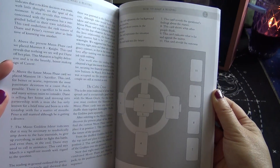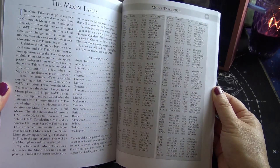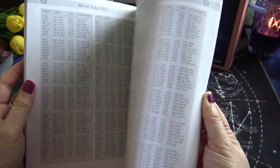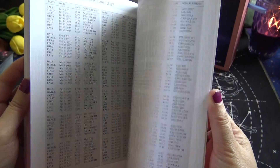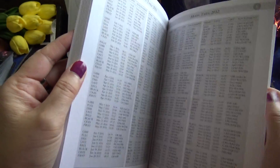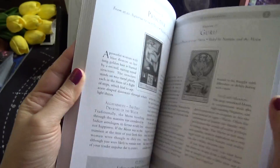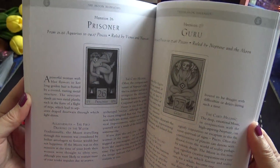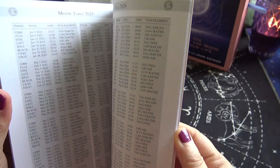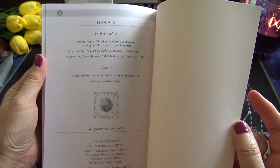There's what looks like a Celtic cross spread, and the moon tables section. Lots of information on the moon — it is a moon deck, after all — plus resources for further reading. The guidebook is 128 pages total.